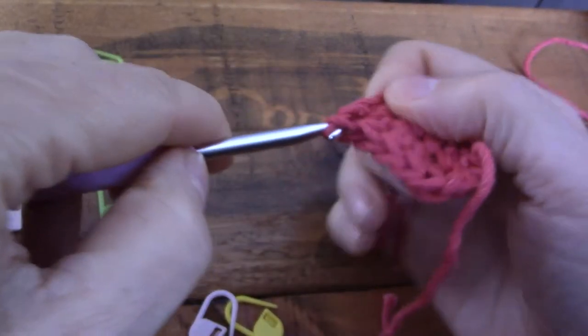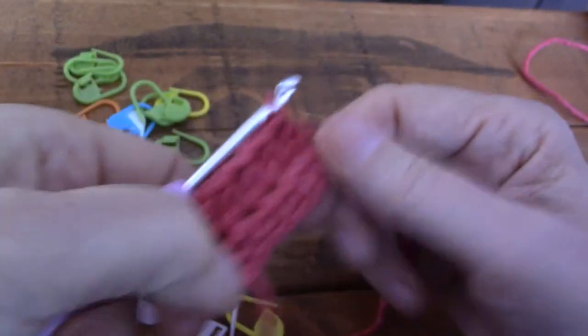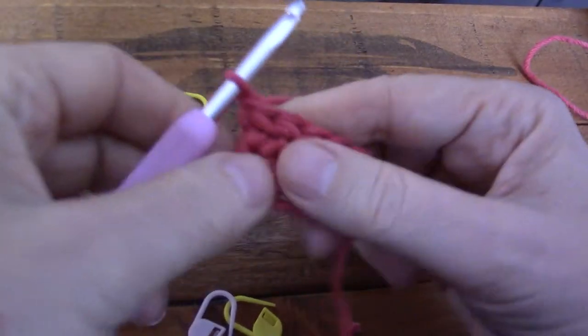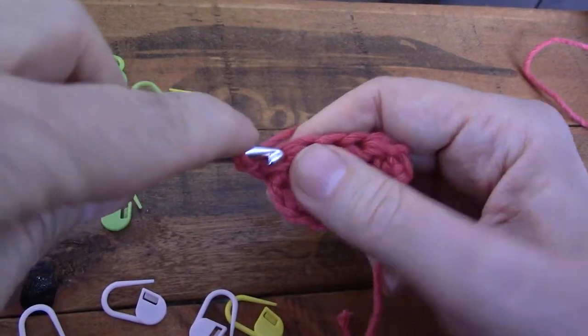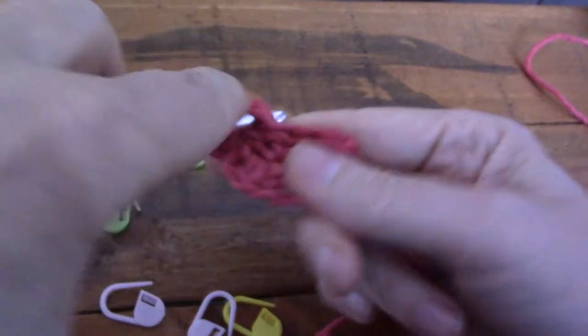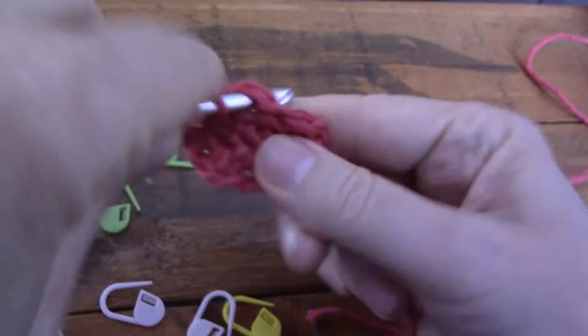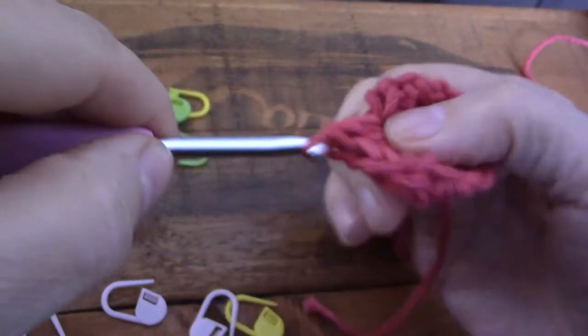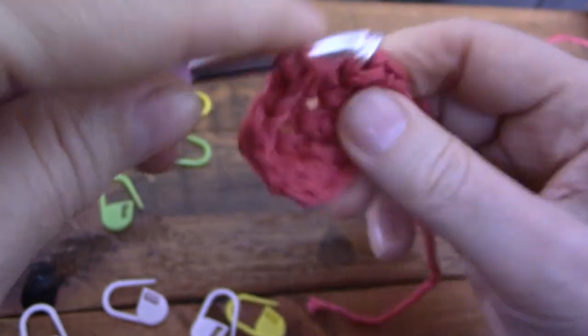No holes, nice and square. Let's do another row — chain one to turn, ignore that chain, go into the first stitch to make the first stitch, then two, three, four, and five.